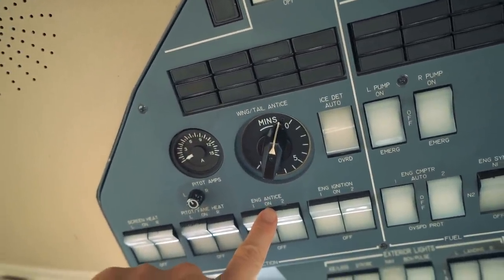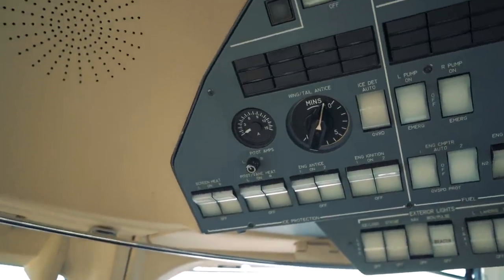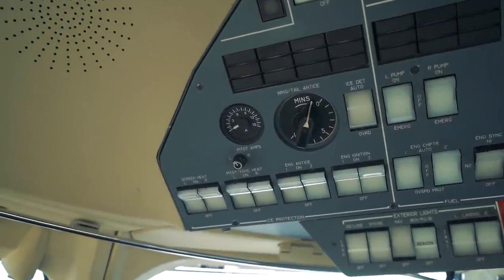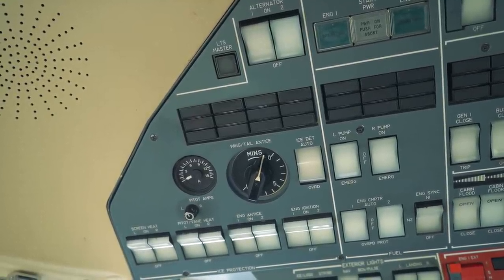There's also a switch down here that says engine anti-ice. Those switches operate the engine cowl anti-ice, and that works through hot air being pumped out onto the cowling to keep any ice from building up on those surfaces. The wings and tail use the TKS anti-ice fluid, while the engines use the hot air system.